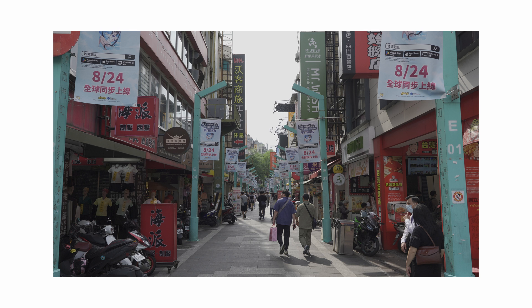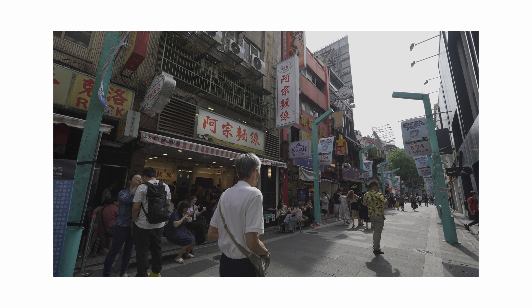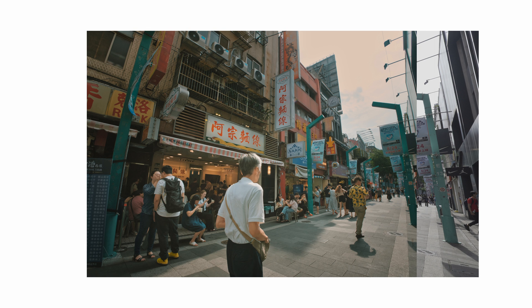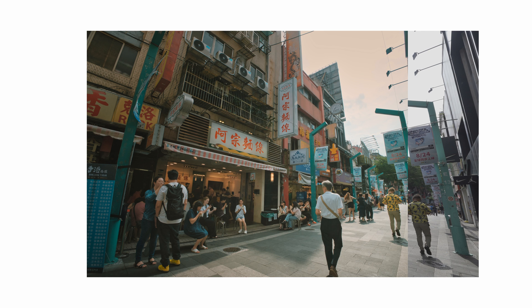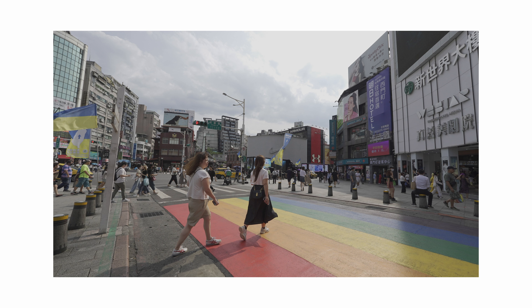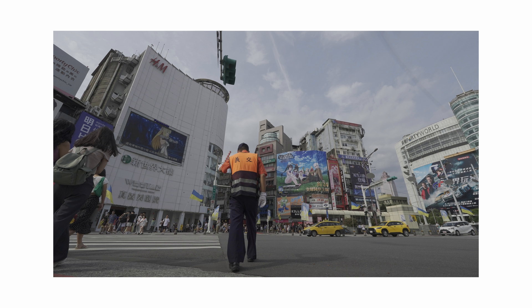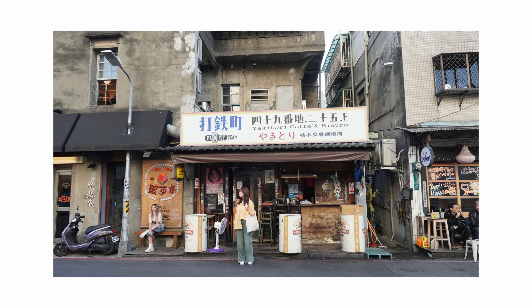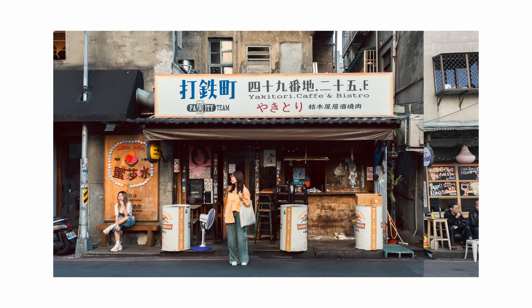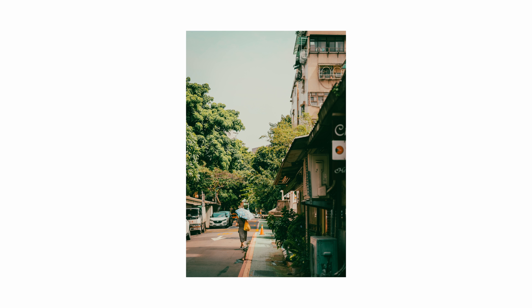Let's look at our before and after. We can also copy all the adjustments we just did and paste it to another photo and it will still work. I think this kind of style works better for images that are taken in good lighting conditions — it probably won't look that good for low light photos. I hope you find this video helpful. Let me know in the comment area if you have any questions, and let me know how you think about Japanese film style. Thanks for watching and I'll see you next time.